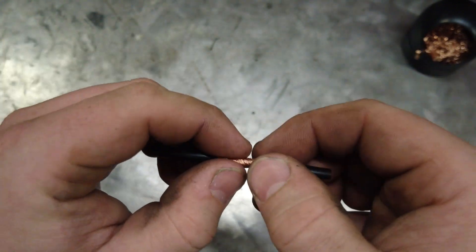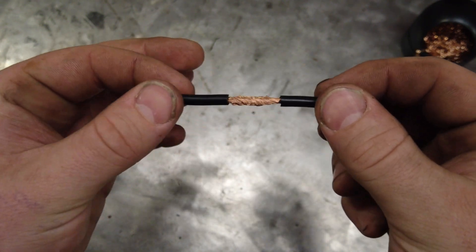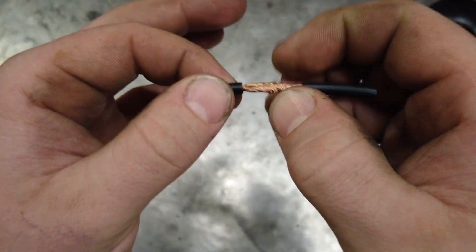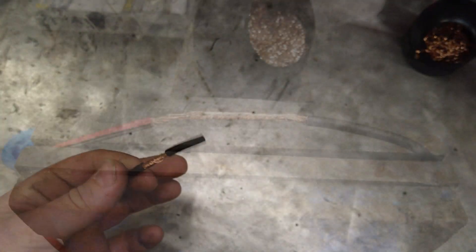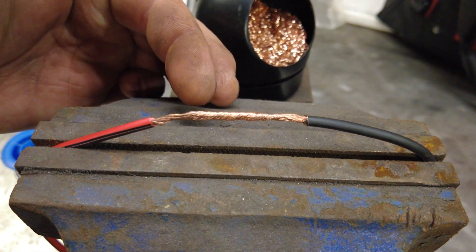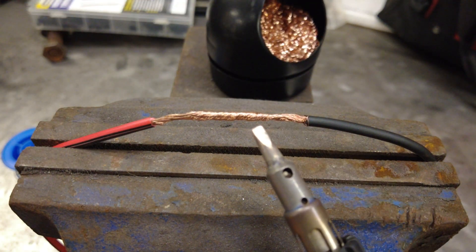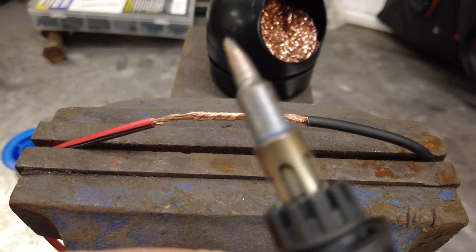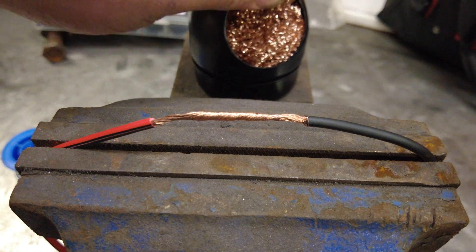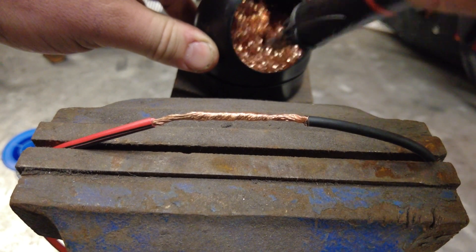You can apply flux after as long as you apply the correct amount and melt it in so it gets over everything before you start soldering. I've set up a little wire on a vise. You're going to want to make sure your tip is clean — so light your torch, and they sell these Brillo pad cleaner things; with it heated, you can take it and scrape the tip off inside of there.